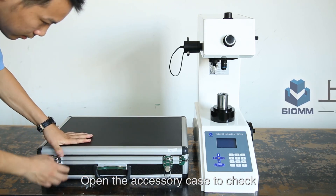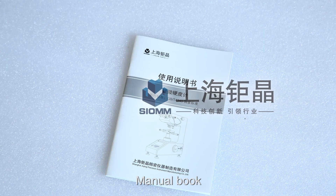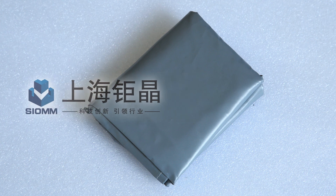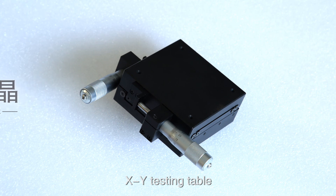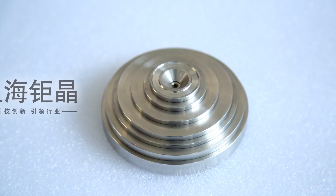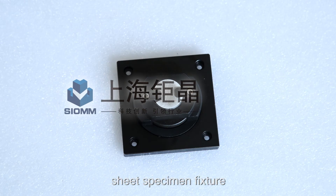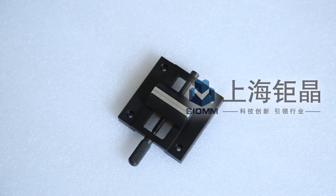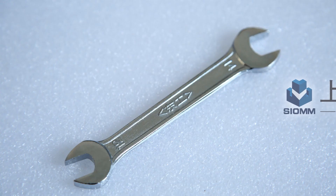Open the accessory case to check its contents: Manual Book, Dust Cover, Micrometer Eyepiece, XY Testing Table, Weight, Hardness Block, Sheet Specimen Fixture, and Flat Fixture.